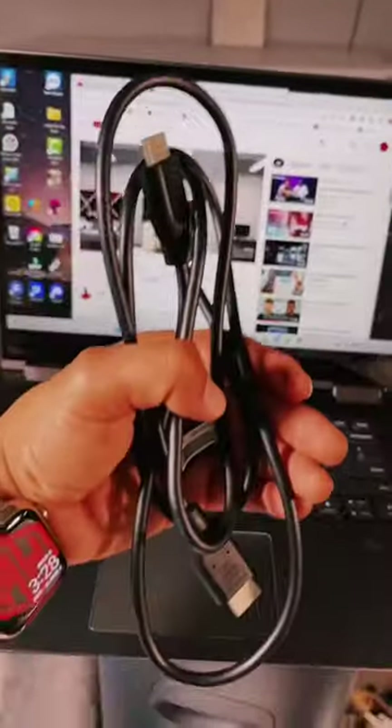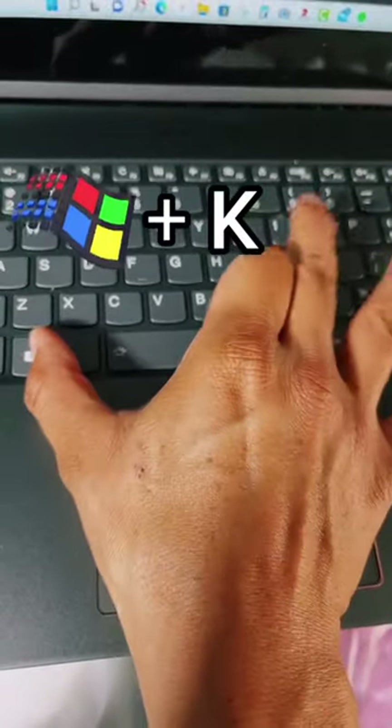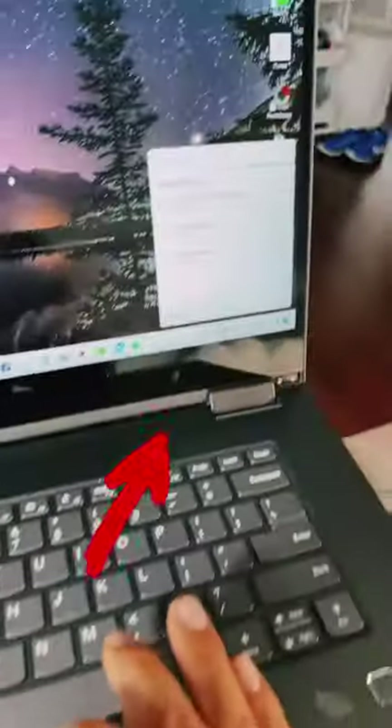If you want to connect your computer to your big screen TV without using cables, here's how you can do it. First, you want to press Windows and K together. Immediately, you'll get this pop-up.